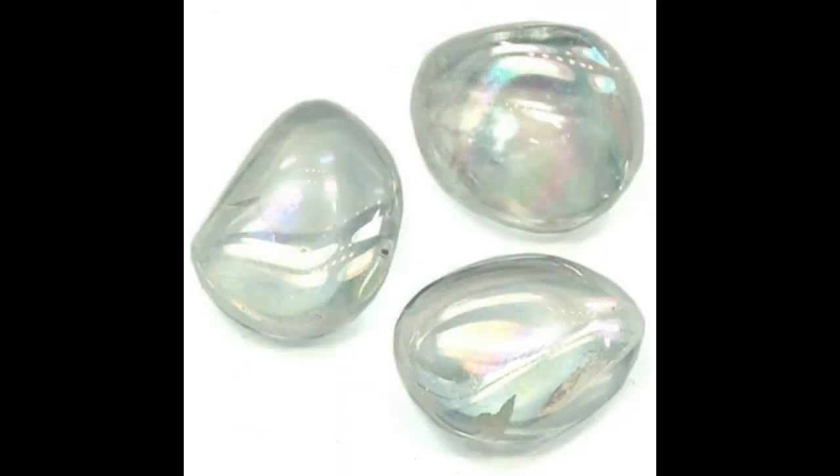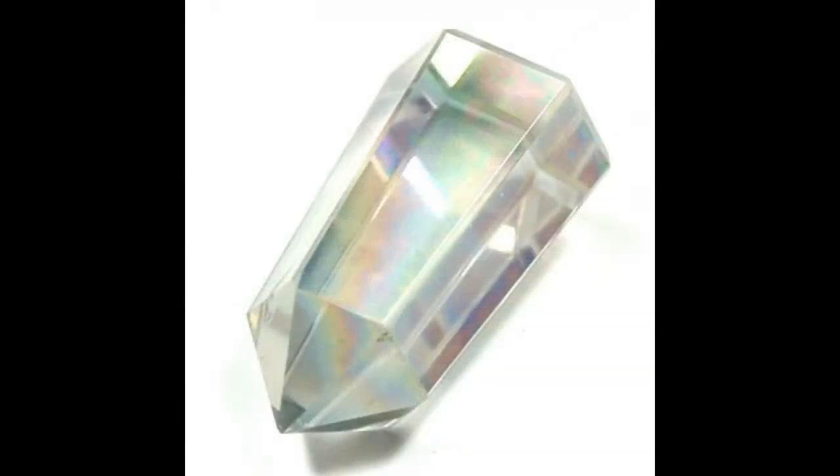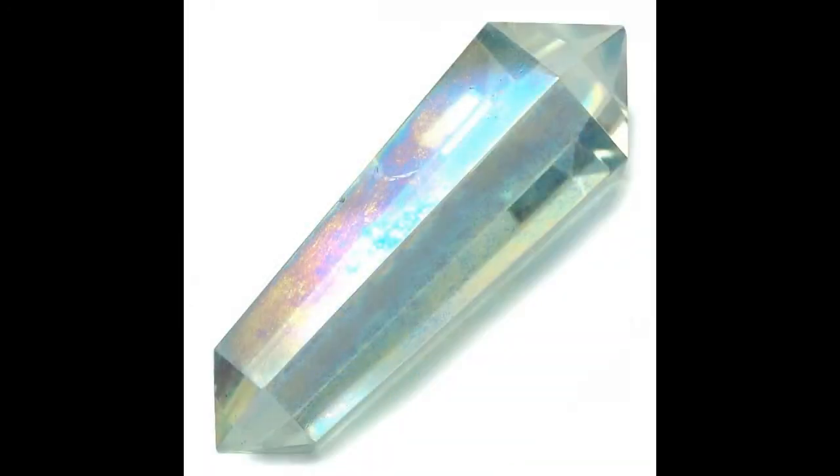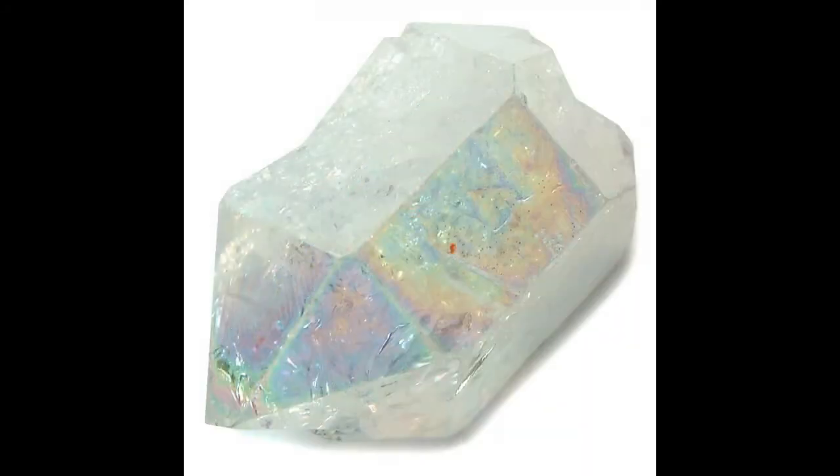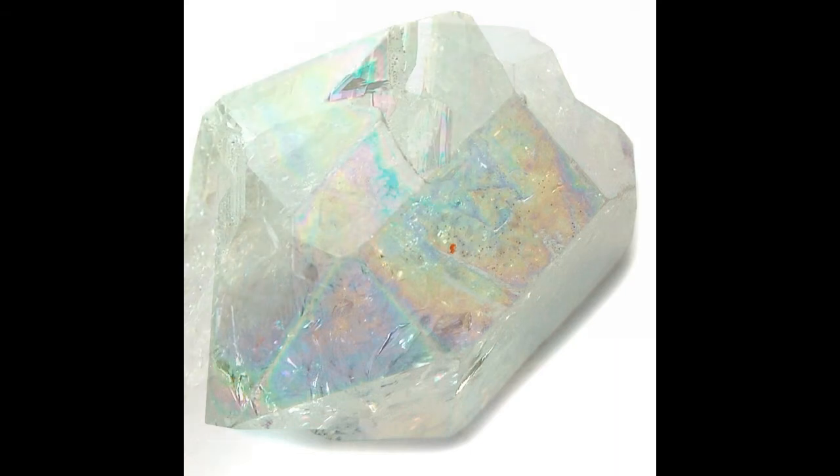It is commonly used to balance the heart, third eye, and crown chakras, with a numerical vibration of three. It resonates well with all of the astrological signs. It is a silicate belonging to the trigonal crystal system with a hardness of seven on the Mohs hardness scale.